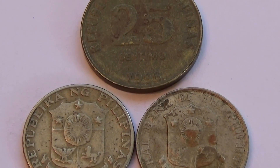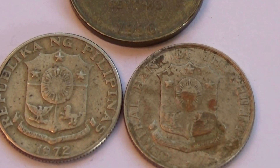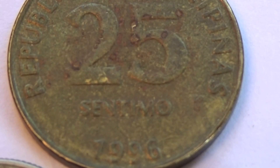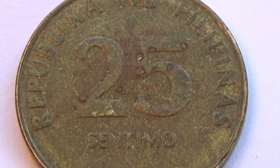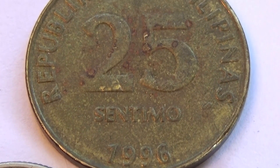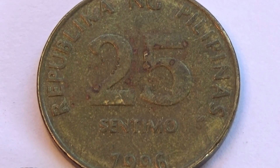Today we have three Filipinas Philippines coins — it's a little different than how they called it. I'll start with this one. It's a Filipinas 25 centimos, dated 1996. Look at the material it was made of — really kind of different, isn't it?